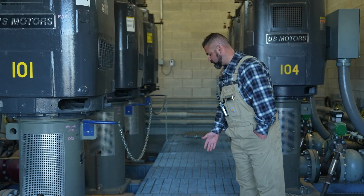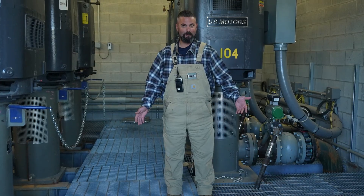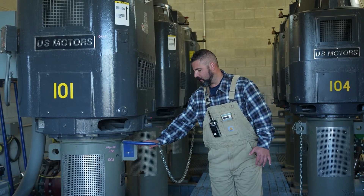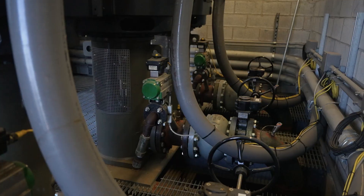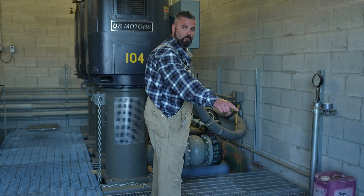What I'm standing on right here is just some grating. I'm actually standing over top of the pond, which kind of freaks some people out. You have the motor on top, the pump down here, and then there's a long shaft that acts like a straw into our pond. It sucks water up and then puts it out through all these manifolds and ties into our centralized system for the water.